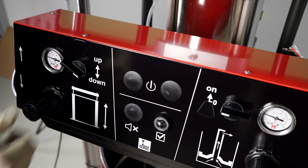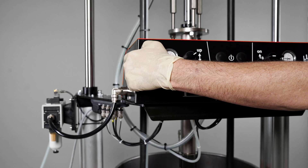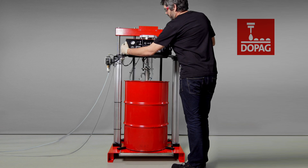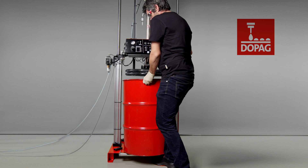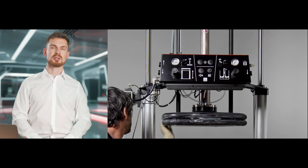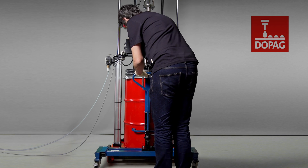Next, we move the selector switch up, which brings the follower plate out of the container slowly. To speed up the process, we can also press the up button. To extend it fully out of the container, we close the throttle again for airing. We then fully extend the pump lever using the up button until it reaches the highest position. To change the container, we loosen the drum centerings and remove the empty container. It is recommended to remove any material residues from the follower plate using a cloth. The follower plate can be lubricated with some Vaseline to ensure that it retracts properly into the new container. We then place the new container in the center beneath the follower plate and fix the centerings.